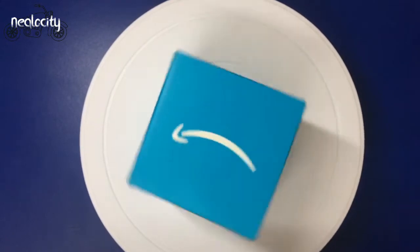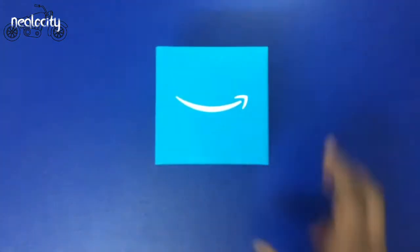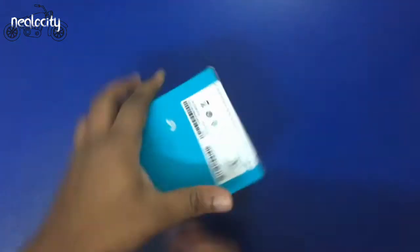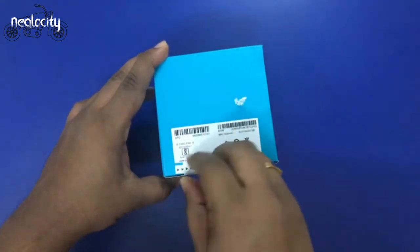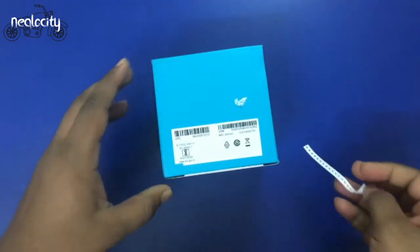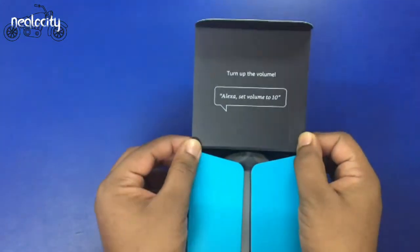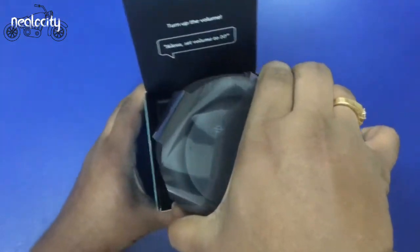Hello friends! Today we will see Amazon Echo Input Portable Smart Speaker Edition. This is a minimalistic packaging. It is different from Amazon Echo — it has a 4,800 mAh battery, so you can carry it anywhere. If you are going to a picnic, you can carry it.